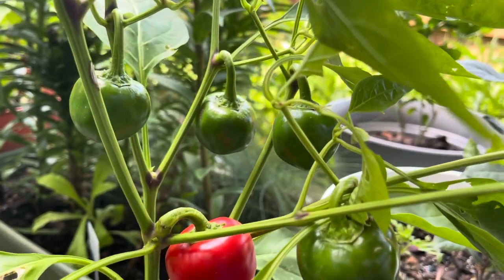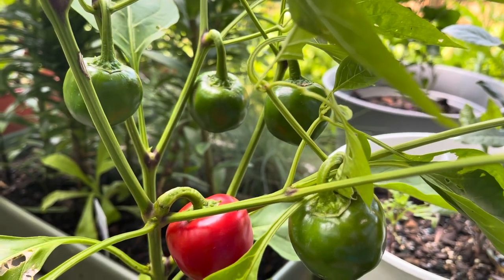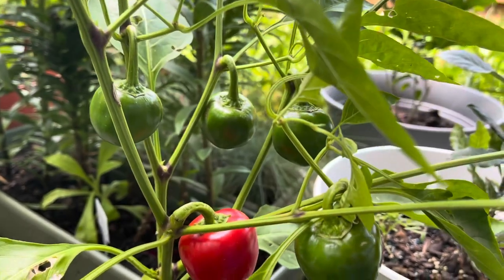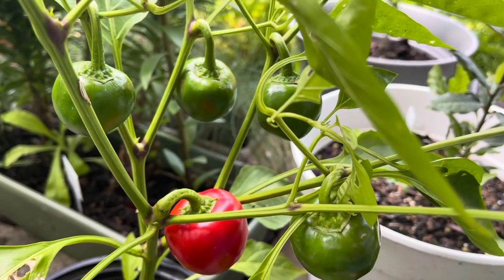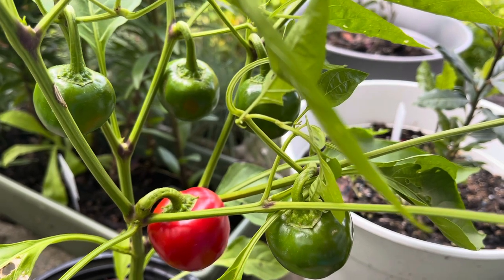This plant likes sun, so it's very easy to care for. You don't really have to do anything — just add a little bit of fertilizer and water the plant. That's all you need. I just left that red cherry bomb pepper on for the seeds for next year.